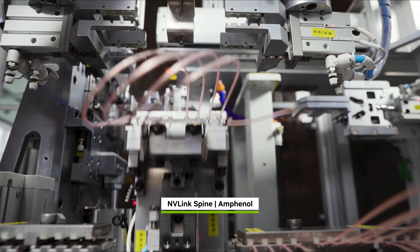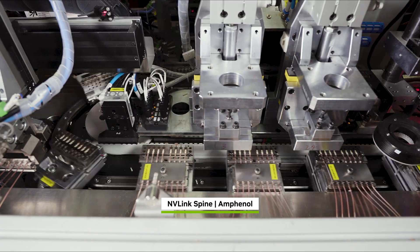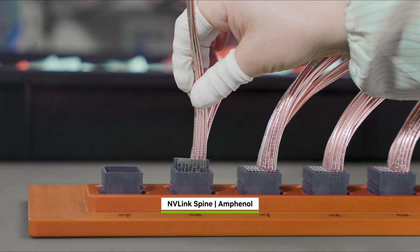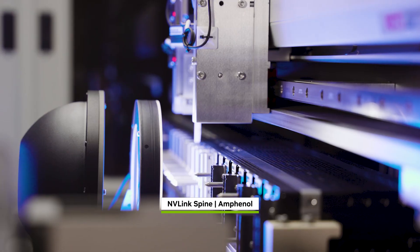NVLink spines form a custom blind-mated backplane with 5,000 copper cables connecting all 72 Blackwells, or 144 GPU dies, into one giant GPU, delivering 130 terabytes per second of all-to-all bandwidth — nearly the global Internet's peak traffic.